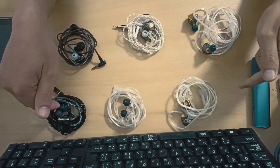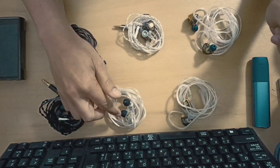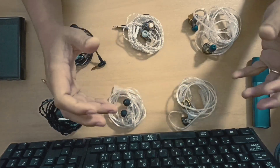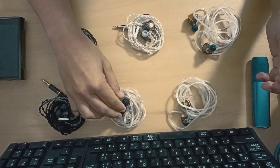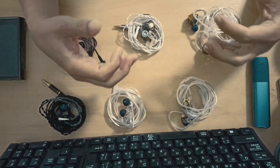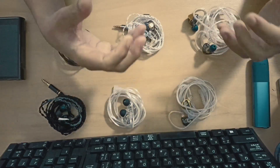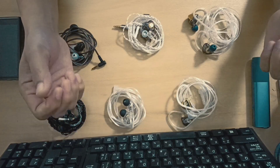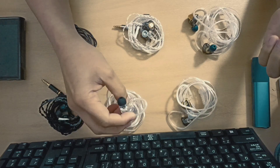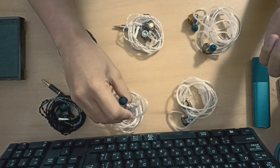Now we have the three EDA pairs. Let's start with the silver balanced version. I really think this is a perfected CRN or Zex Pro — the peaks are gone, the bass is tighter, the mids are still there, and the technicalities and stage are just improved overall. On pictures they look cheap, but they're actually built quite well and feel solid.